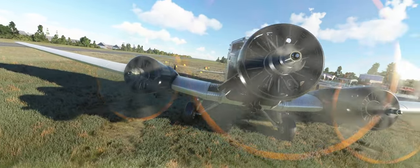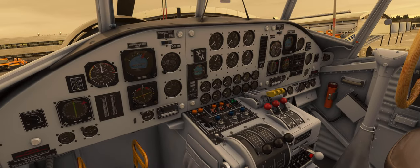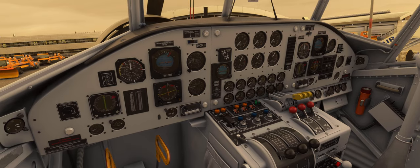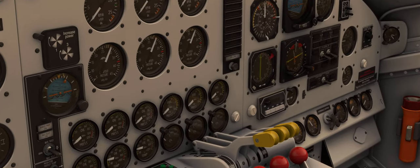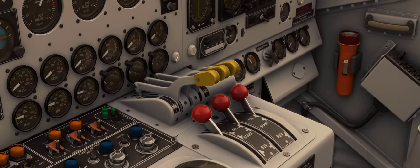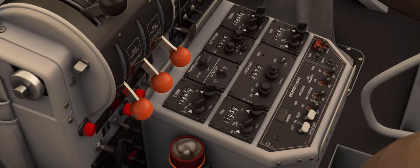The renovated version looks a bit different and instrument placement looks more familiar. It also has two nav radios and looks like a more traditional, convenient cockpit overall. But let's go back to the original version.